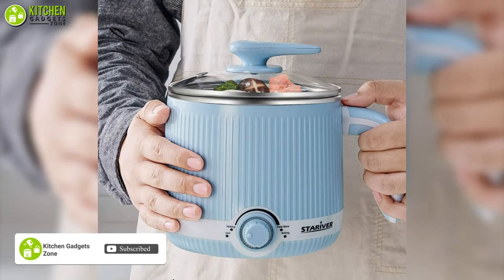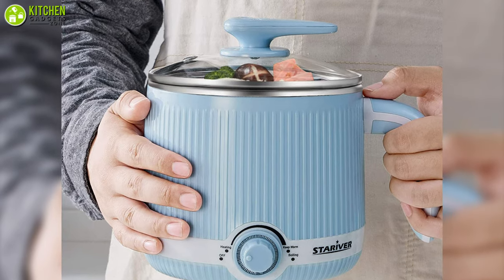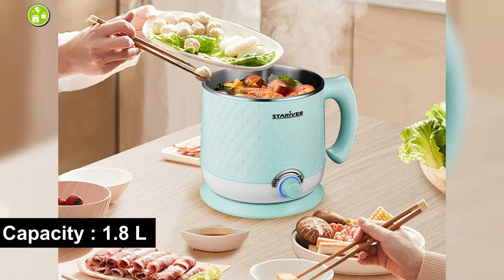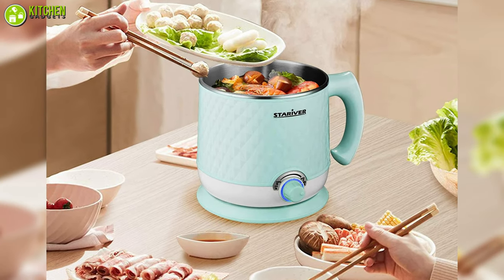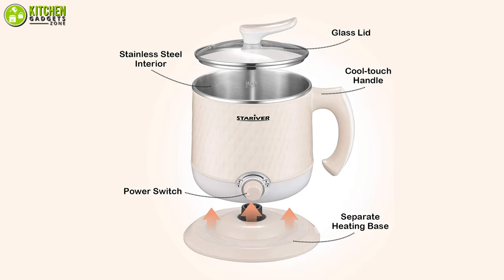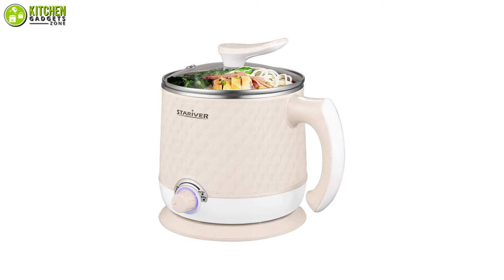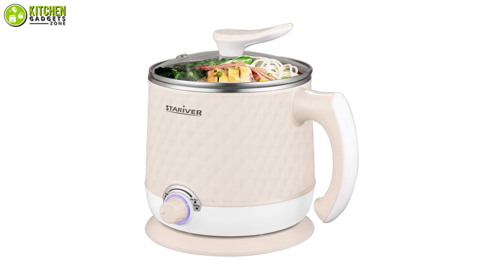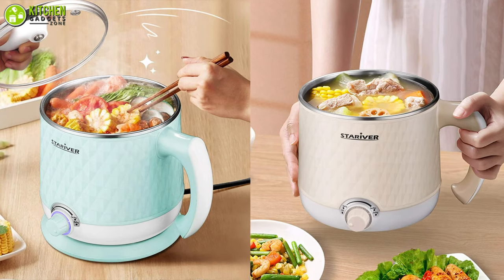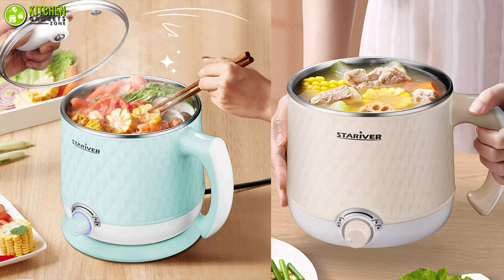Have a look at the Star River Electric Hot Pot, which looks unique and allows you to enjoy a hot pot with a friend. With 1.8 liters of capacity, it's enough for you to make a tasty meal for yourself or share it with others. As it's made of quality stainless steel, it's rust-proof and causes no harm to the food you cook in it. Besides, it takes up little space so you can easily store it, and you can lift and wash it easily. You will definitely be impressed with this unique electric hot pot from Star River.